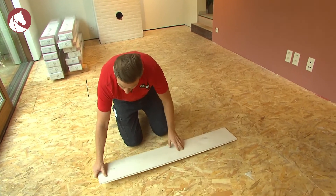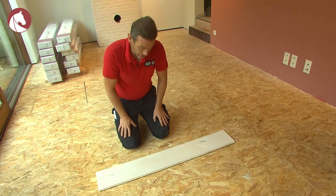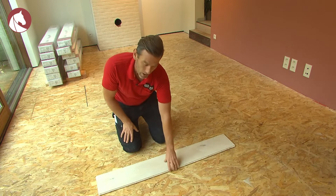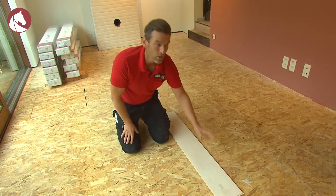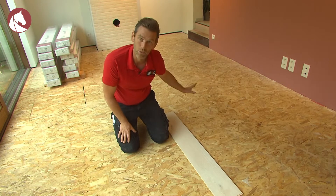Engineered flooring used to be installed in the same direction as the light. Nowadays, this isn't necessary anymore, and you can, depending on the space, choose how to install your wooden floor. In this case, we've chosen to install the parquet against the light, as it fits better with a number of elements in the space, such as the stairs and the long wall.